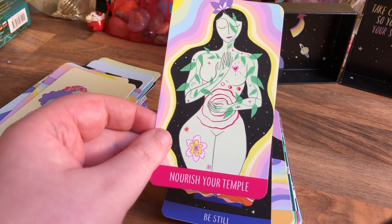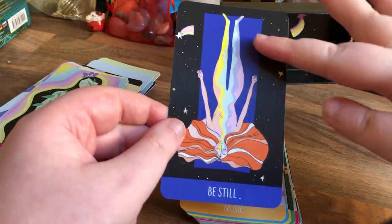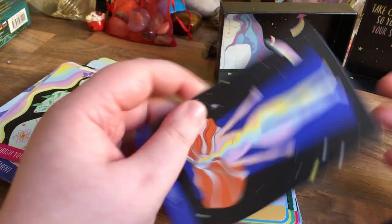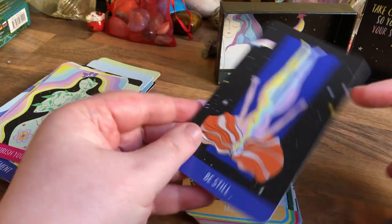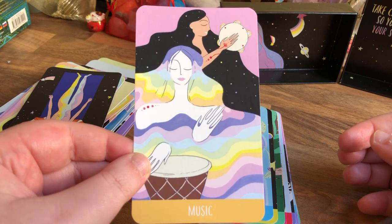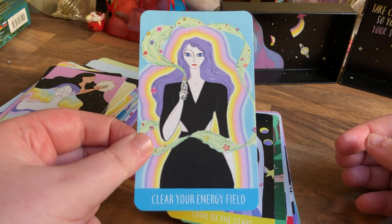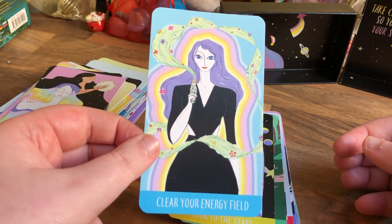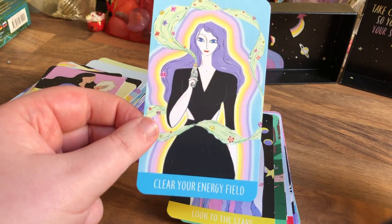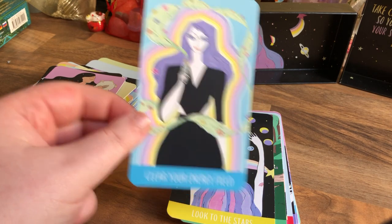Nourish Your Temple — your body is a temple, you are the temple. Be Still — that's like doing a mindfulness thing, she's doing the hands-up pose. That's a mindfulness pose — I would say do a meditation for that one. Music — listen to music. Clean Your Energy Field — I'm not allowed to have sage in my room. I only have incense sticks of sage because they're safer than walking around with a smudge stick. But one day when I get my own place, I'll be using smudge sticks.